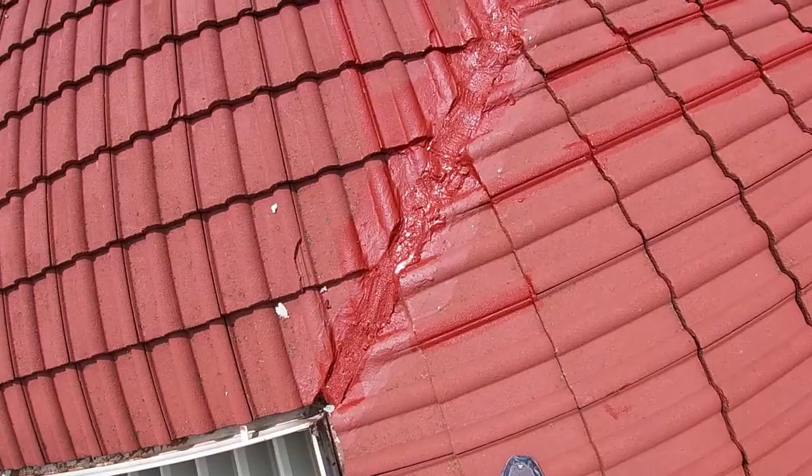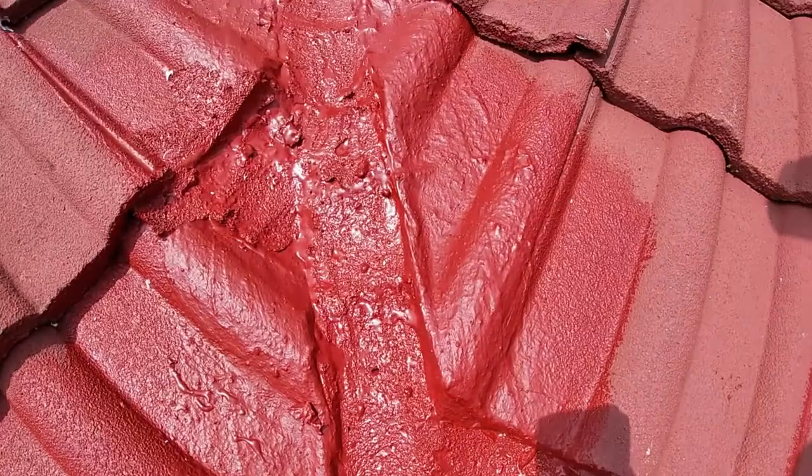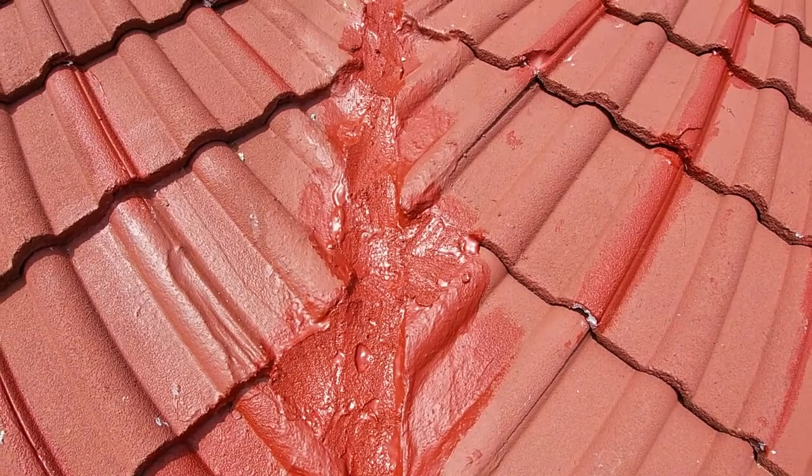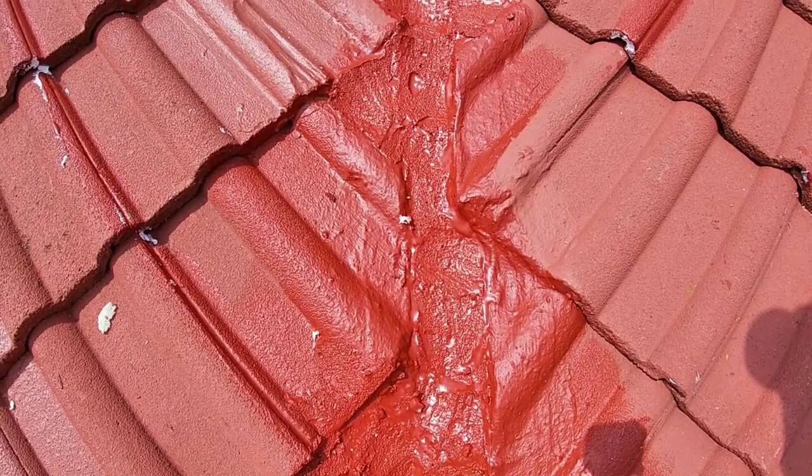Now that our first coat has been applied successfully, we shall allow this to dry. Once completed with the drying process, we will apply a second coat in the morning and our job is then successfully complete and all the water leaks have been stopped. This is another video from Coating Industries — thank you again for watching.